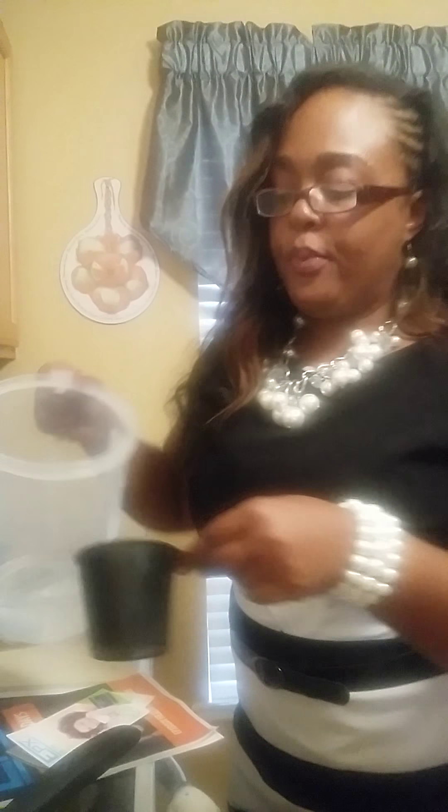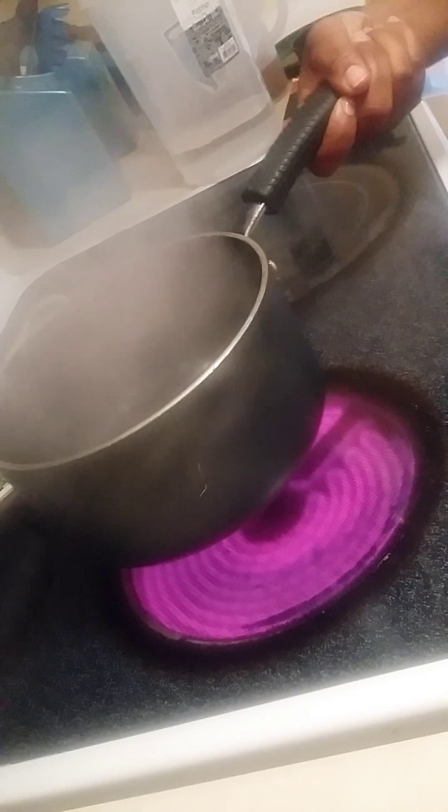The first thing you're going to do — and all of these instructions are actually in your pamphlet — is you're going to take 2 cups of water. I'm just doing this for illustration purposes. You will pour out 2 cups of water, put it in your pot, and then allow the water to come to a rolling boil. You're going to let the water come to a rolling boil, and then take it off the stove.